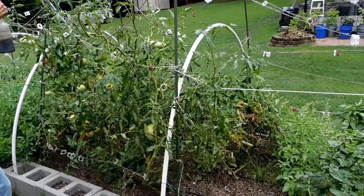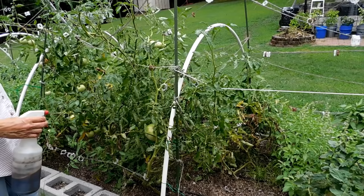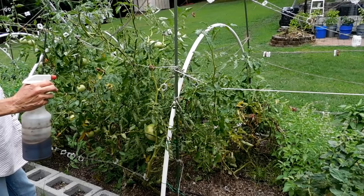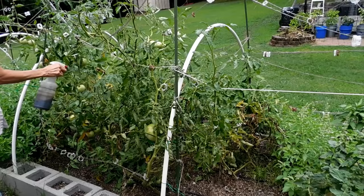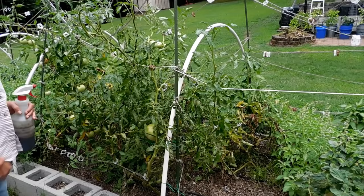We're just going to go ahead and start spraying. If it rains, I can just keep this outside around the garden and carry it around with me — sometimes in the mornings, which is what I did last year. If it rains, I will want to come out and re-spray, but it doesn't take a whole lot. I can see I need to cut the bottom leaves off the tomatoes. There's always a job that needs to be done in the garden.